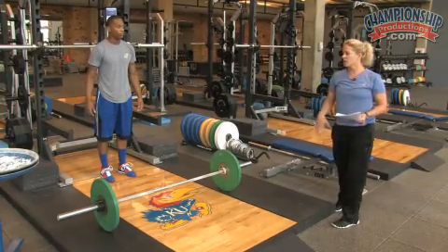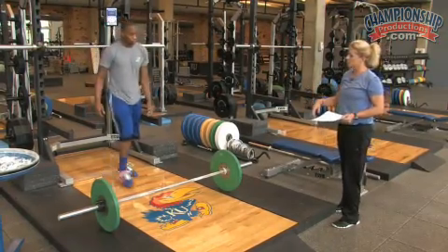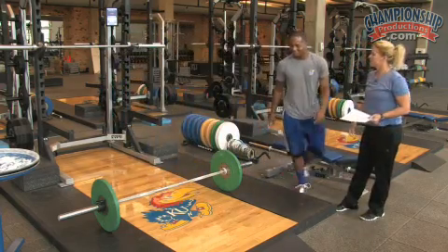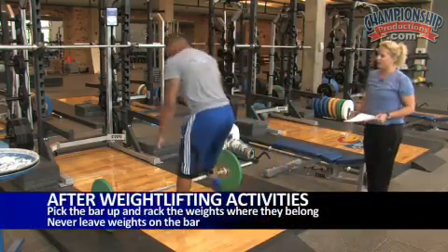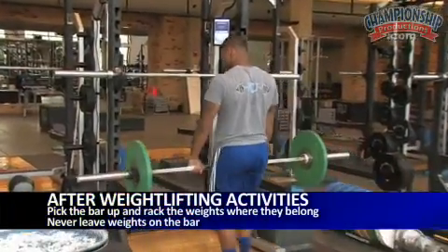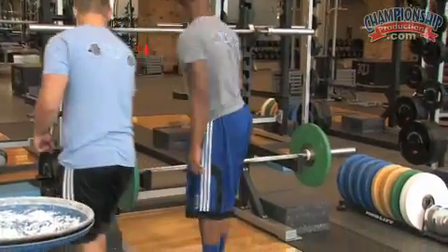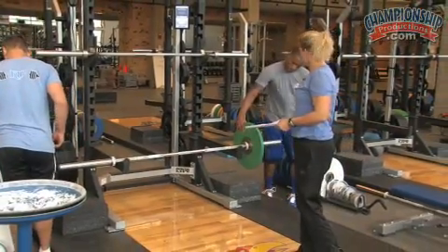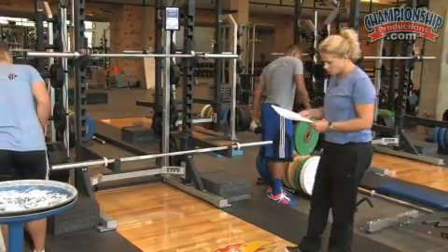After you're done doing the weightlifting activities, step around the bar, pick the bar up, put it on the rack, and then rack the weights and leave them in the proper position where you got them. We always want to pick up after our athletes — never leave weights on the bar, as there's potential to bend or damage the bar.